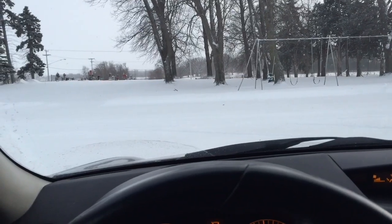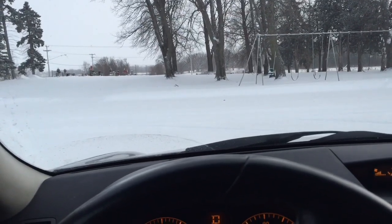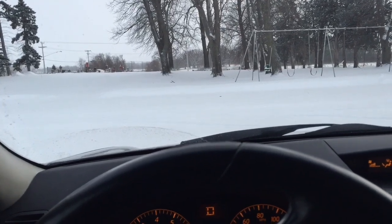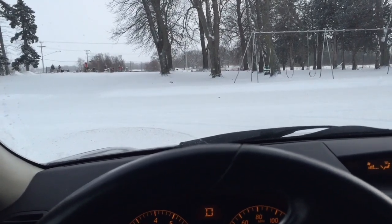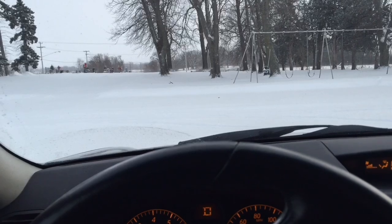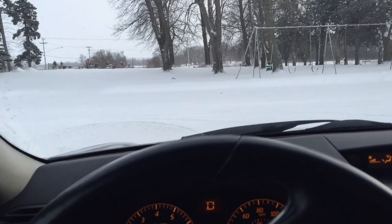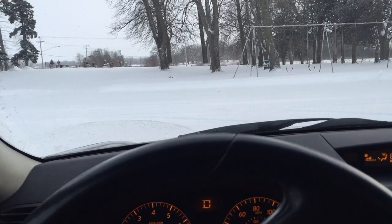Hey everyone, I'm here with a 2006 Infiniti G35X sedan. This vehicle has all-wheel drive and it weighs 3,740 pounds. It also has regular all-season tires on it — Pirelli Cinturato P7 All-Season Plus. They are V-rated tires.